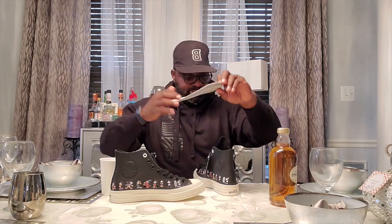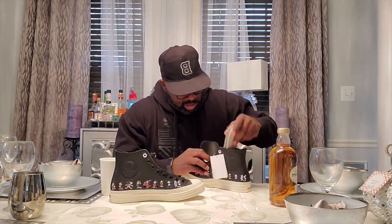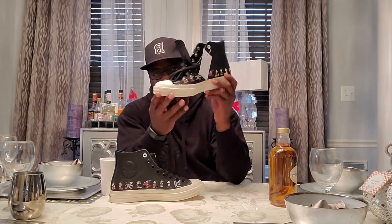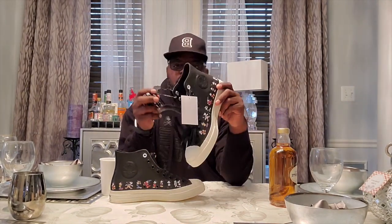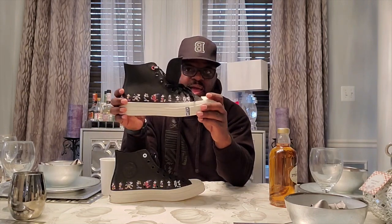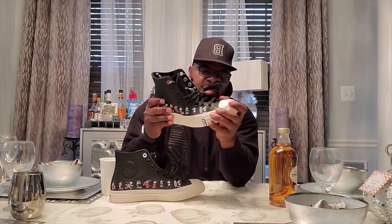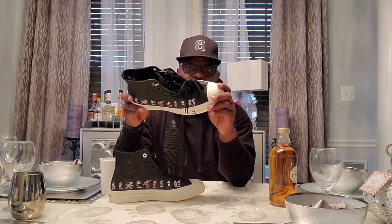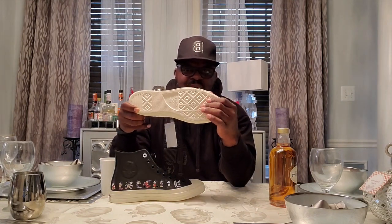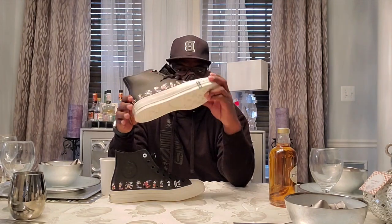These right here would be a must-have for anybody who's a big fan of Chuck Taylor highs. It's nice and sturdy — it's not like those basic Chuck Taylors with the thin bottom where you could probably feel all the rocks you're walking on. Not these.